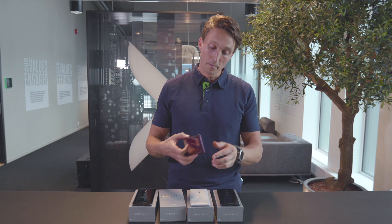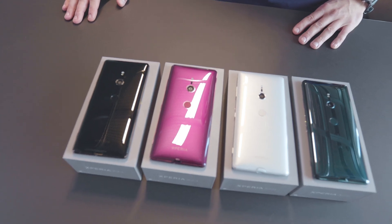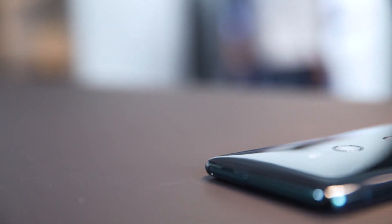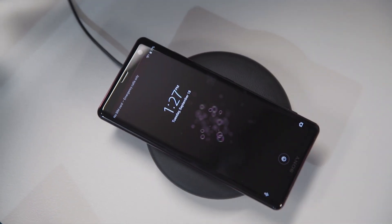Compared to a lot of the phones on the market right now, the XZ3 looks great. Sony's moved away from the sharp corners and edges and over to a curved glass back design. The frame is still aluminum and the layered glass gives a shiny feel and of course makes way for wireless charging.